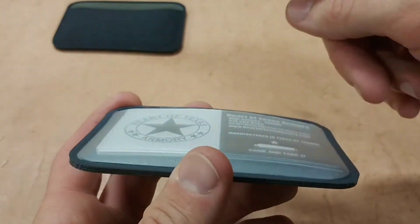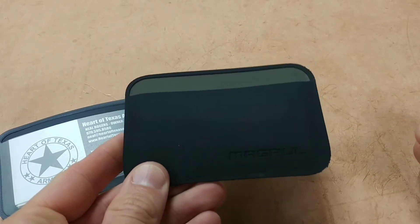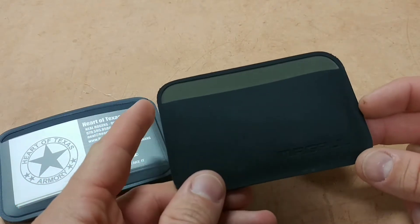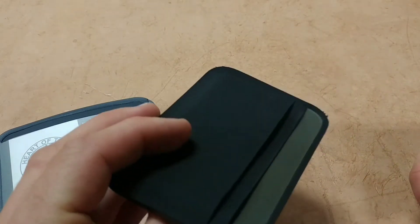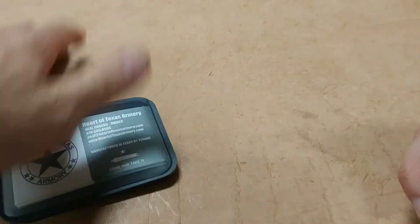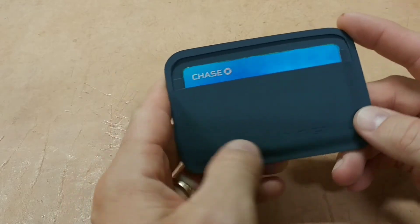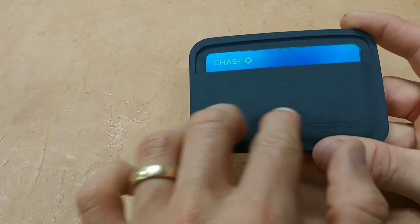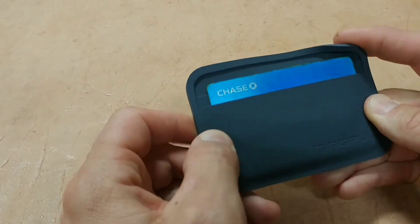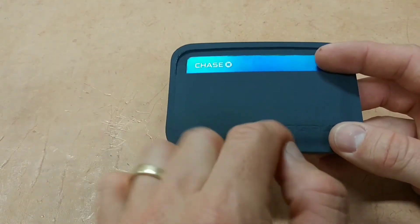The construction is the same as the Essential Wallet — it has a welded seam, so there's no stitching that's going to come loose. It's all permanently bonded. Magpul makes these here in the US, which is great. It's a polymer product, so it's waterproof and chemical resistant — all the benefits of a polymer material you're going to have with this wallet.